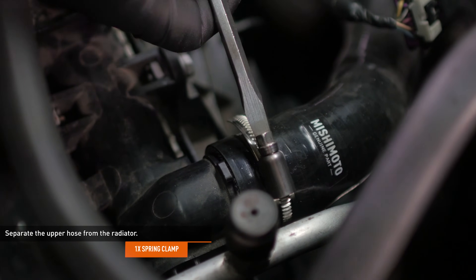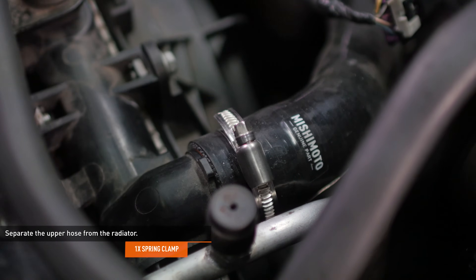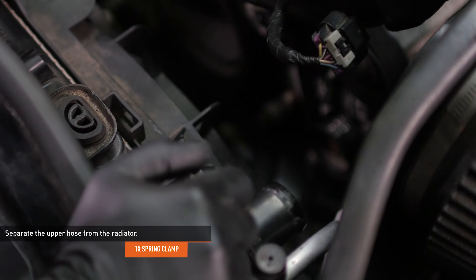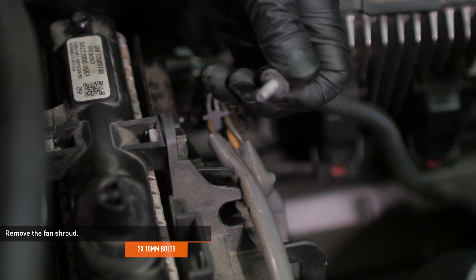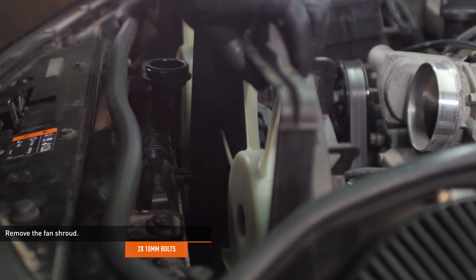Compress the clamp that secures the upper radiator hose to the radiator and then separate the hose from the radiator. Our donor car has Mishimoto silicone hoses installed, so we had a worm gear clamp instead. Remove the two bolts that secure the fan shroud to the radiator, then squeeze the plastic tabs at the top of the radiator to release the fan shroud and lift it out of the car.